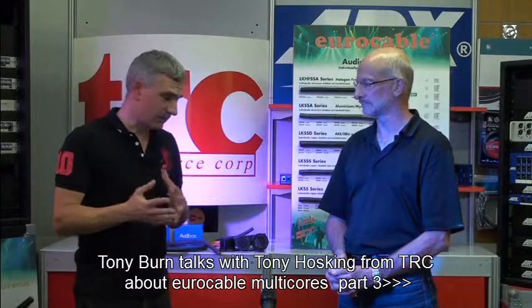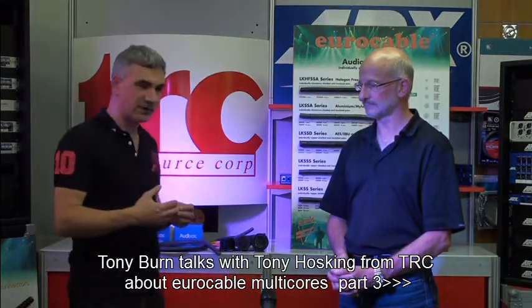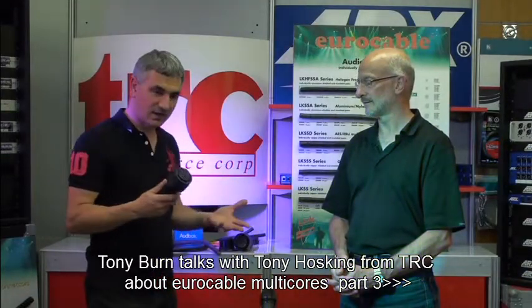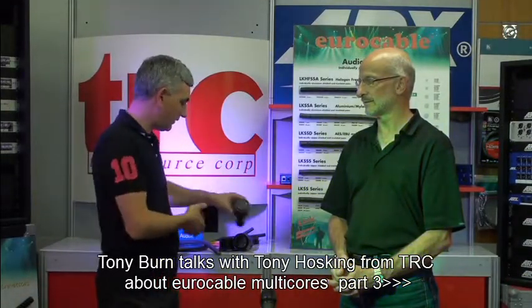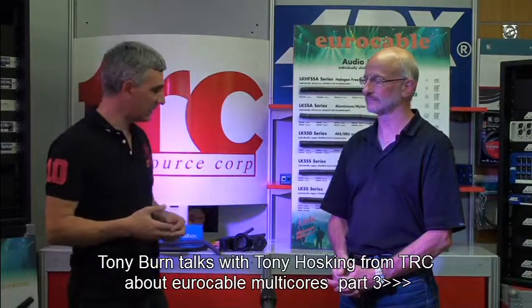So the TRC difference — what the Resource Corporation does that's different with these items is that we can sell you the individual components for your multi-core and the individual cable, but also we manufacture the whole thing. So I guess that gives us more experience in terms of how this stuff is really being used. We're not just supplying bits and pieces.